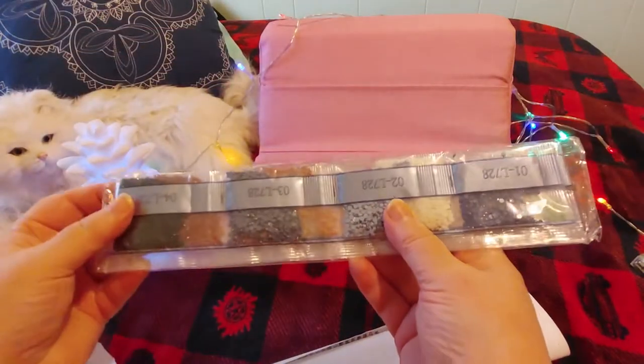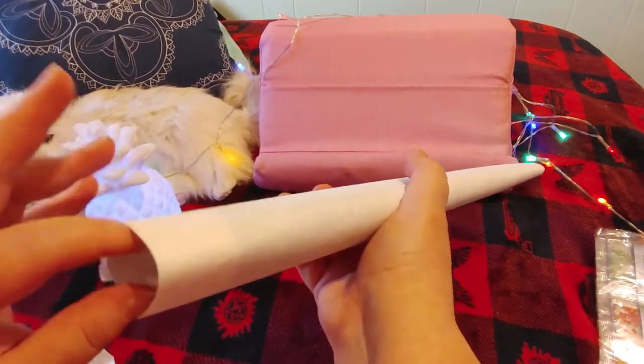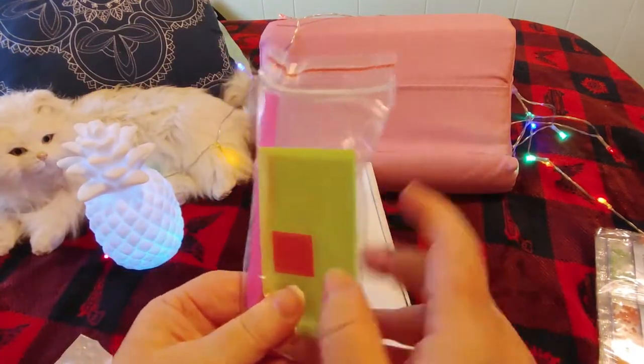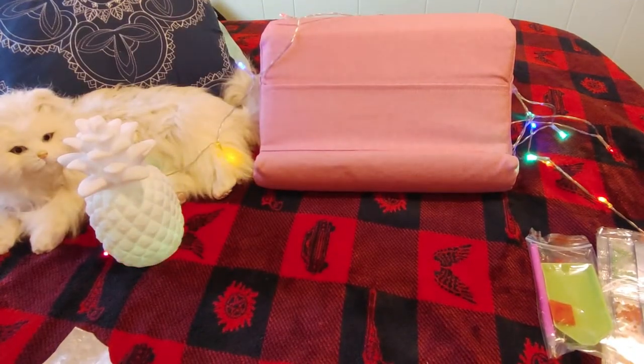So here we have the diamond drills. They're not in baggies. And we have your typical kit. I'm just going to roll this backward off-camera so I don't give it away.